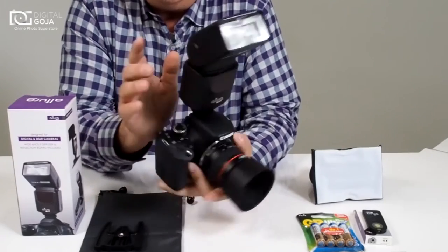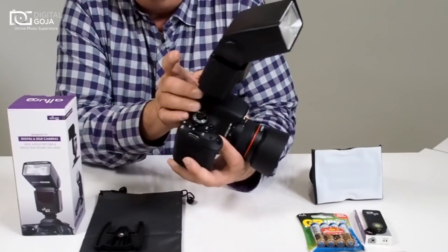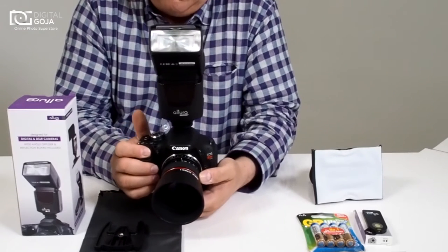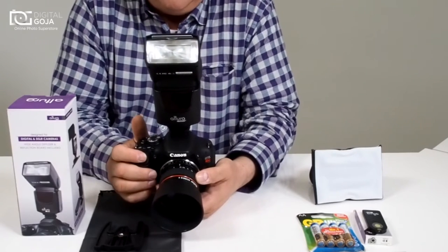So we activate it, and remember it does have a memory so it remembers your last setting. It's still on S1, so you press it again and switch to manual mode. And now I can fire off with my camera. Since I have it at the lowest setting, it can shoot much more rapidly in continuous mode.